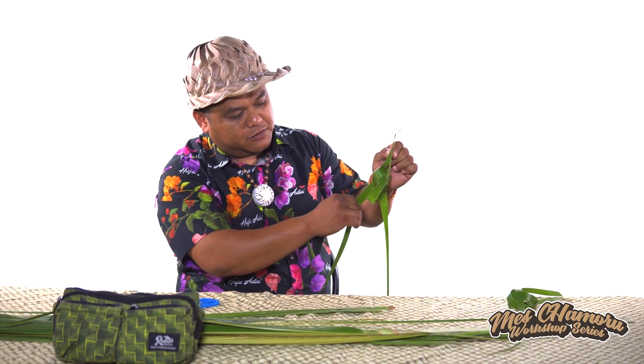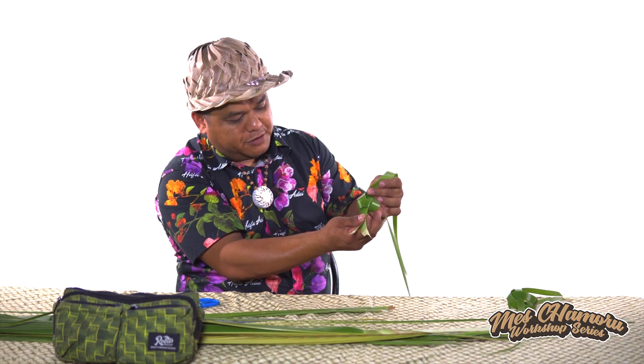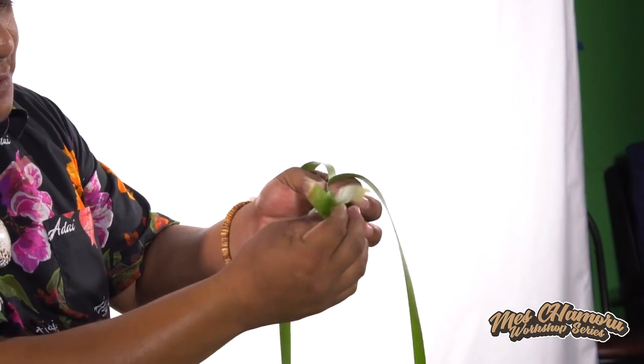Then from here, we're going to slowly tighten the body of the bird, like this.